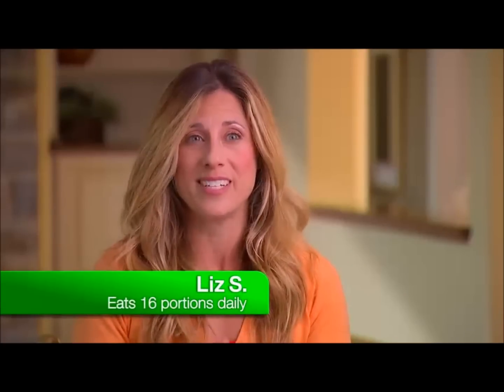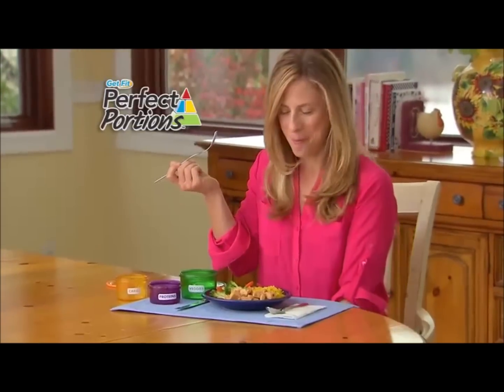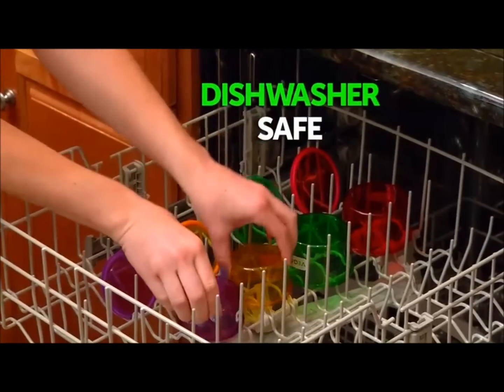It fits just the right amount that you need to eat, and once you've eaten that, you realize that's enough. That's enough food. Best of all, they're microwave-safe, BPA-free, and dishwasher-safe.